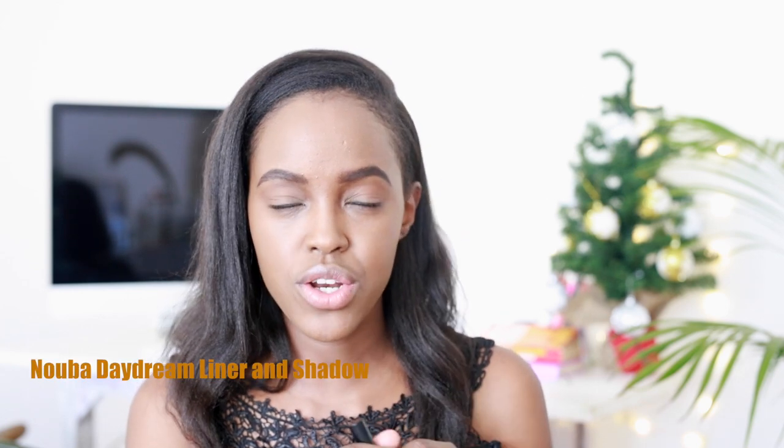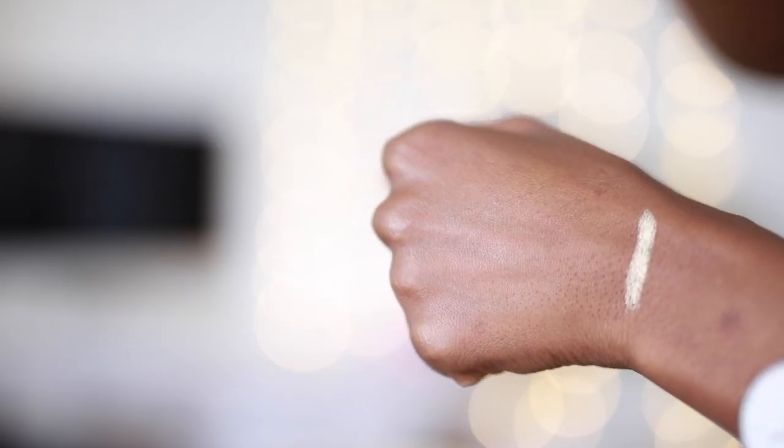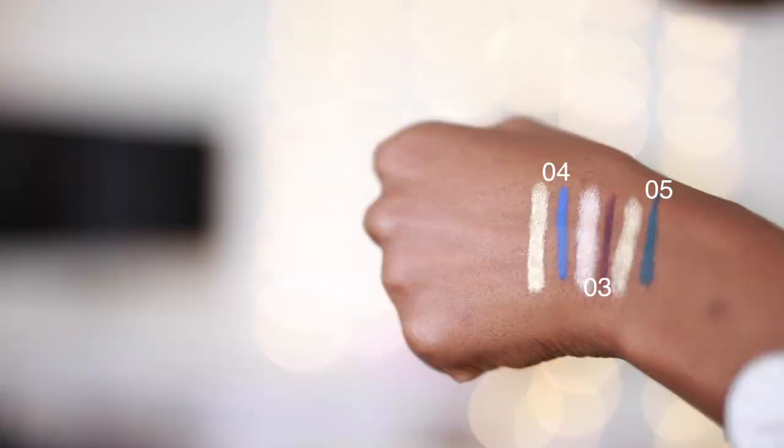I've just used a slightly darker shade as my transition color, and I'm about to go in with one of my favorite products — the Daydream Liner and Shadow. They're really pigmented and really creamy; they just glide on your eye very easily. On one side you've got this dome-shaped color, very creamy, and then on the other side you've got a pencil that complements that color. I love the idea of having purple next to the eyes, especially if you've got brown eyes — I think it really helps bring out the color beautifully. And then on the other end, you have rose gold.